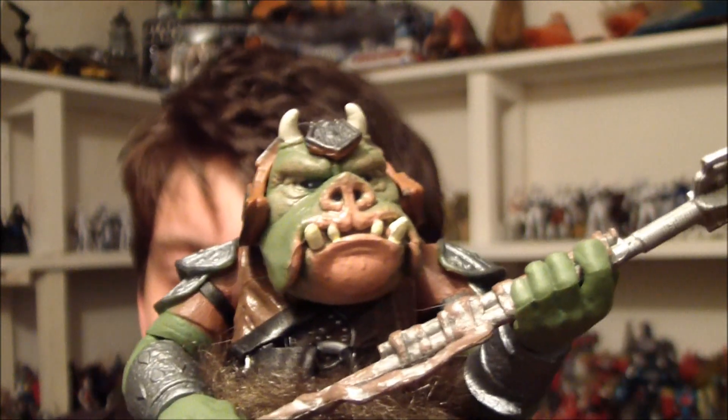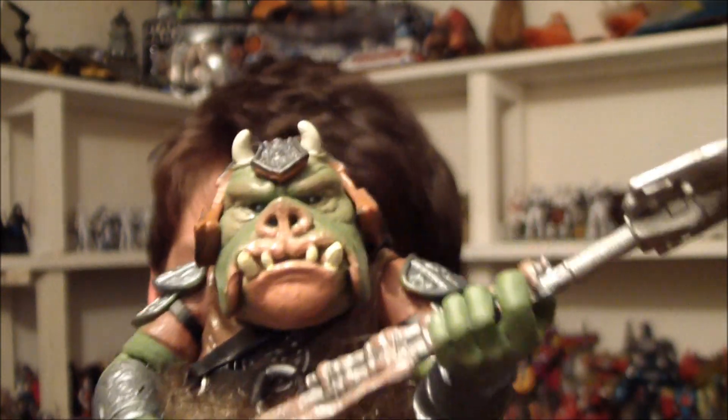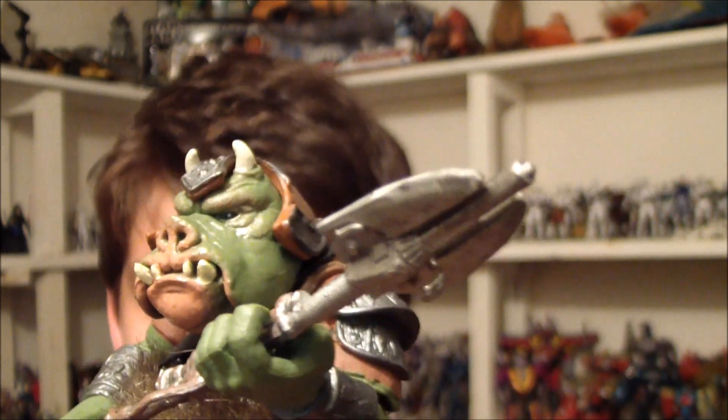So a pretty awesome figure. Really pleased to have picked this up. He's been a pain to get a hold of, due to him never actually seeing the lights of day in the UK, not in the shops anyway.